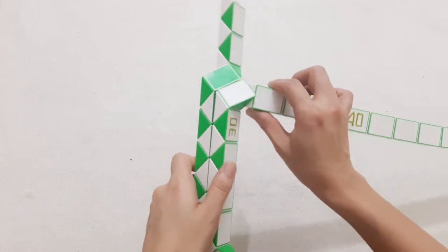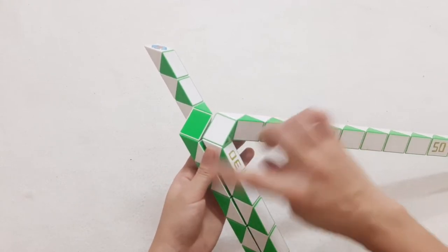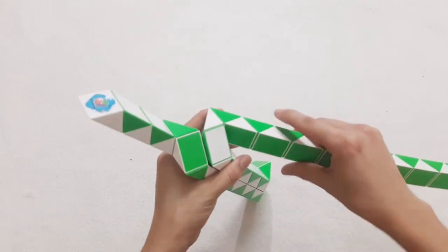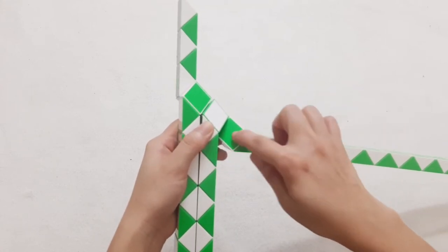Do the same way with the next one. Then turn up. Next one go up. 1, 2, 3, go down. To the right side. So you can connect 2 pieces by moving this one.